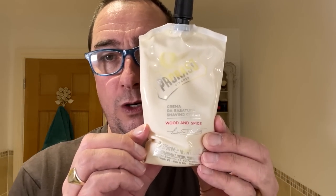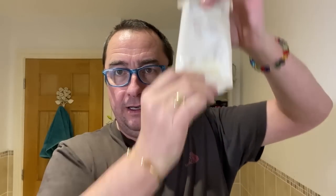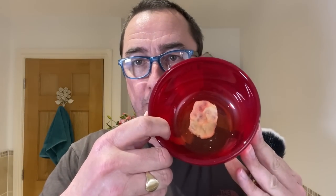The soap is Proraso Wood and Spice shaving cream. As I said before, I think it's meant for professional barber shops where this would fit inside a holder and the barber would take his cream out to commence the shave. That's in my bowl there and I'm using the Polish Films brush, synthetic.